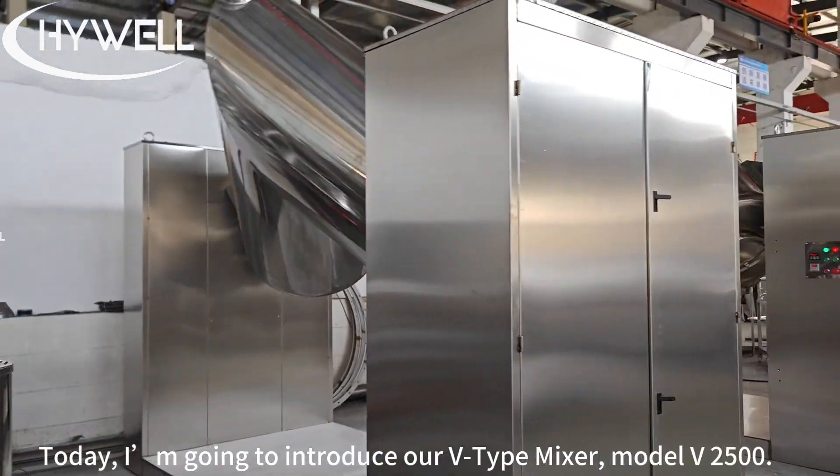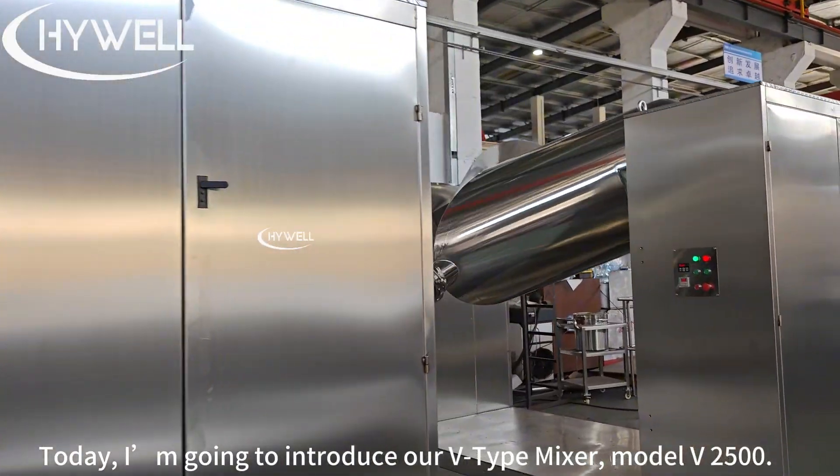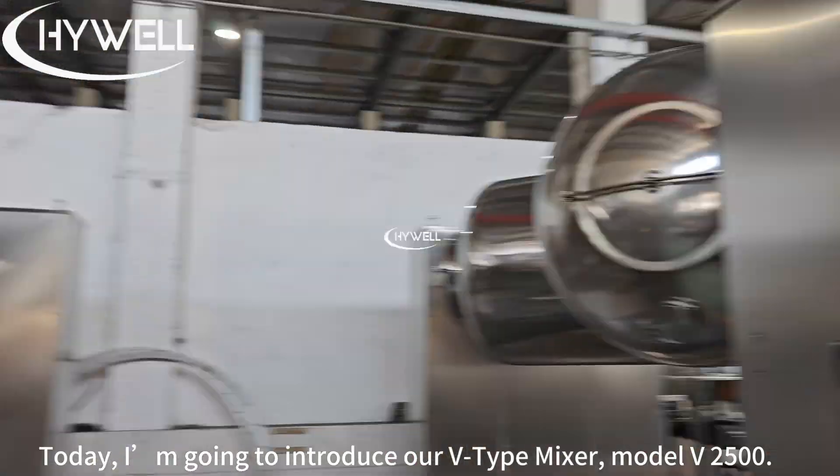Hello everyone! Today, I'm going to introduce our V-Type Mixer, Model V-2500.